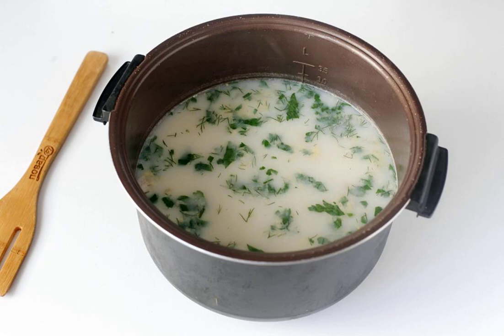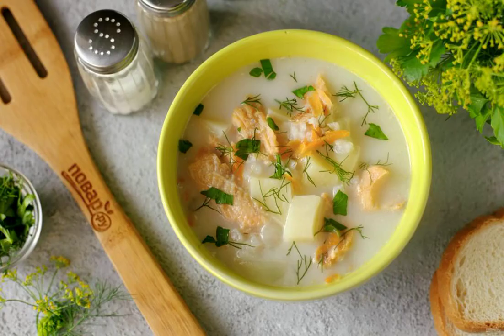A couple of minutes before cooking, add any fresh herbs. Let the finished soup brew a little, and then serve it to the table. Bon appétit!